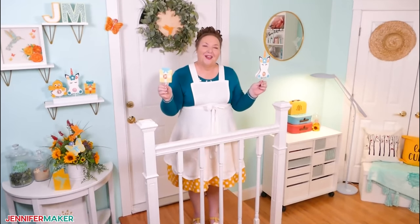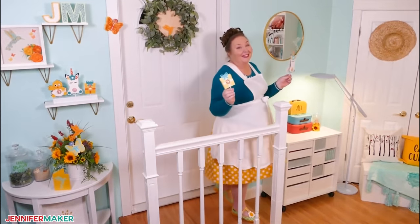So right now, let's head on over to my craft table and we will get started making these lollipop holders.